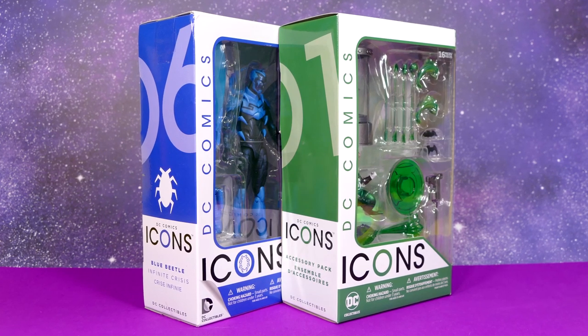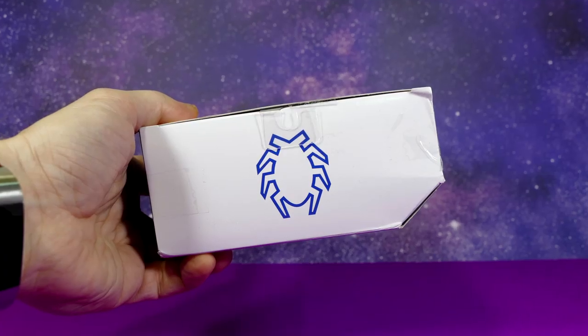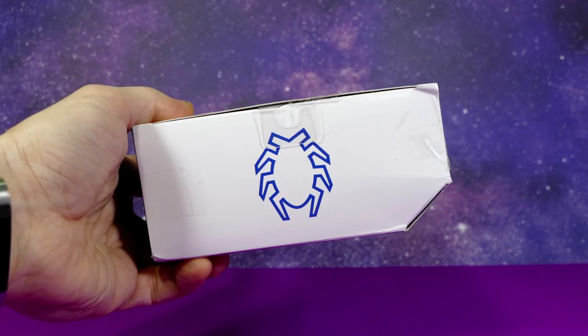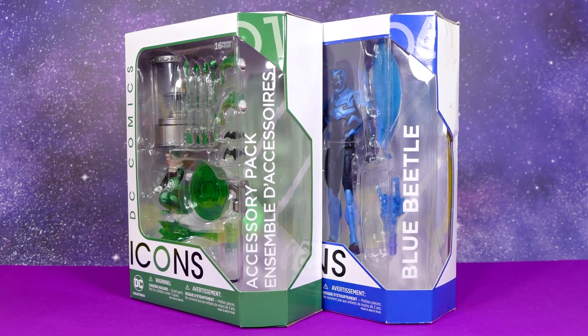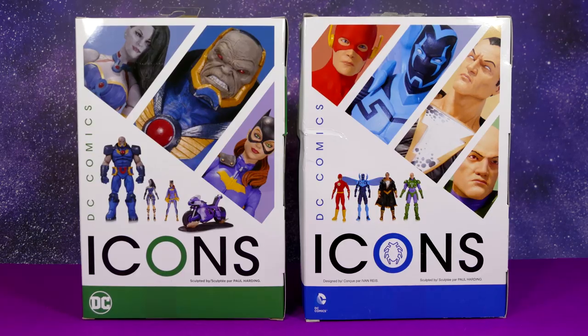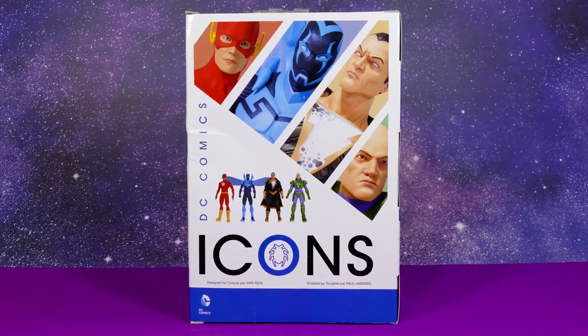The side of each package has the number of each one — accessory pack one and figure six. For the top of each packaging, Blue Beetle has his logo on one and the other one is simply DC Icons accessory pack. And here's a quick look at the other side of the packaging and also the back, which displays which figures are in the Blue Beetle wave.